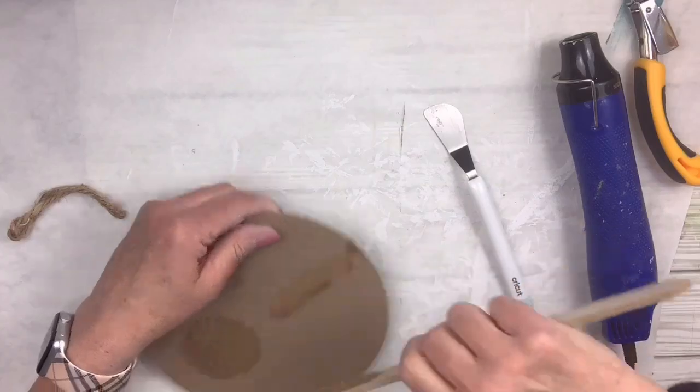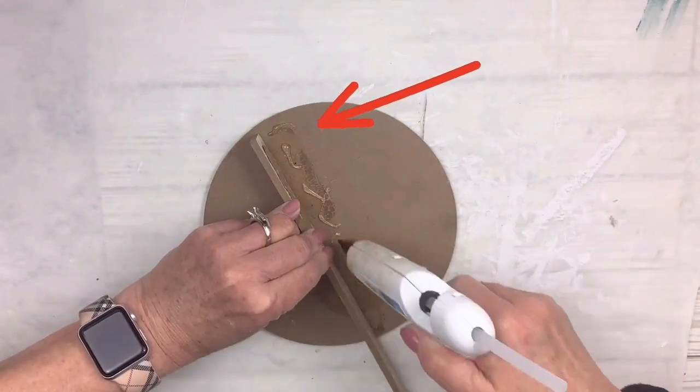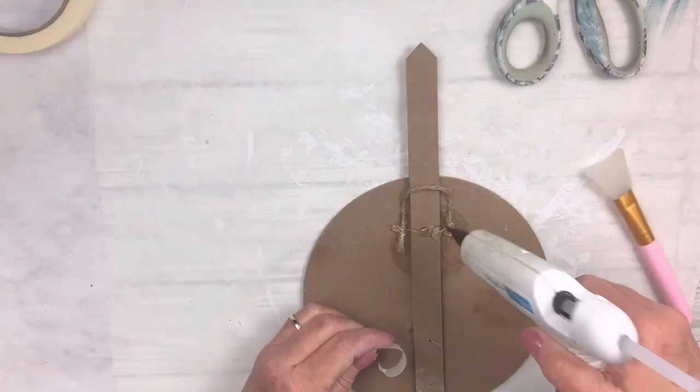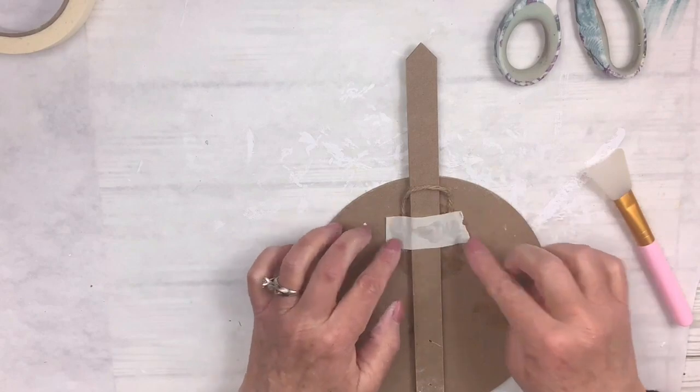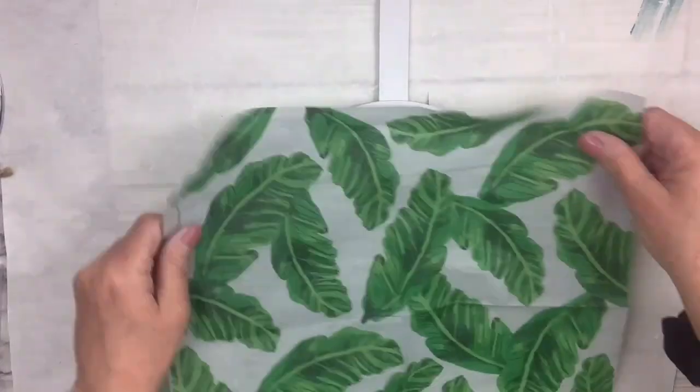I'm going to pull off the sign — it was like halfway on the sign — and I'm going to move it up to the top. I put the arrows there so there's less of the stick showing. I'm going to add a hanger on the back with some hot glue and masking tape, and then paint it with my Rust-Oleum linen white chalk paint.